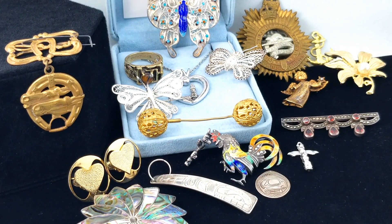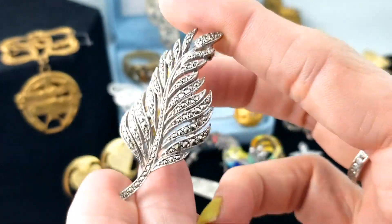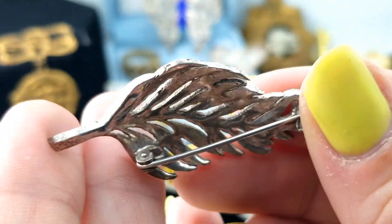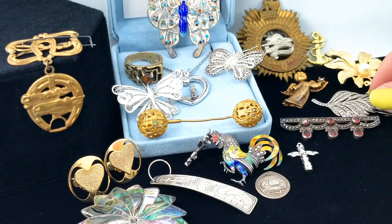Another brooch here with marcasite - it's a feather design, I think feather as opposed to leaf, with lots of little marcasites everywhere. No marks on the back, rollover clasp.